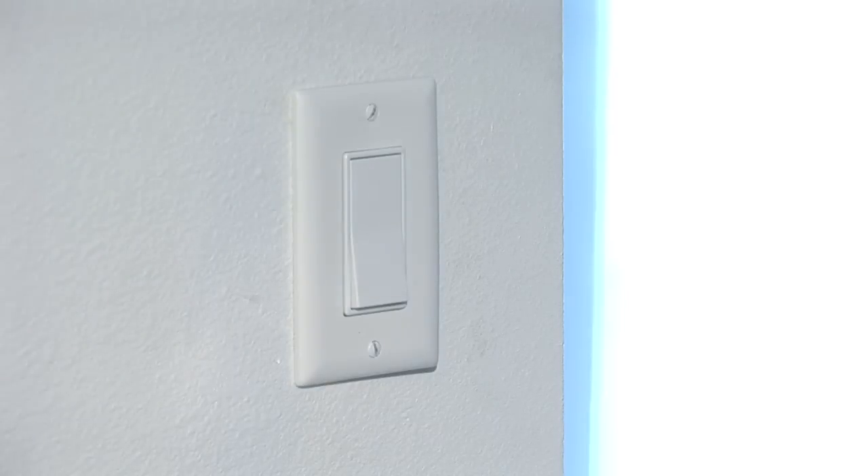First thing you're going to do is make sure that the power is off, that there's no power going to the switch right now. That's the first thing.